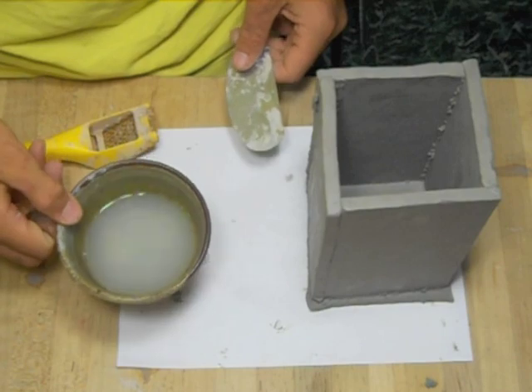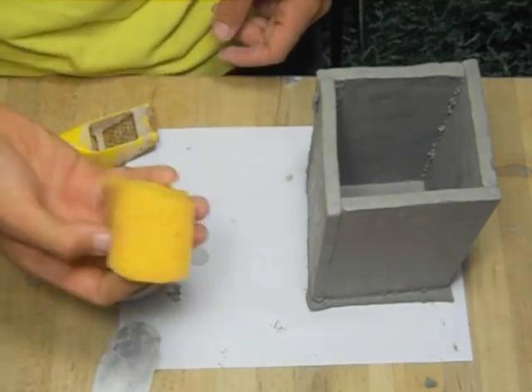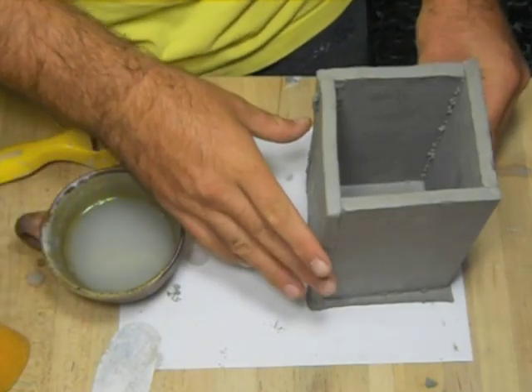Once your seams have set up for a little bit, it's time to clean them up. You're going to need water, a scraper, a shirt form tool, a sponge, water, and of course your pot.